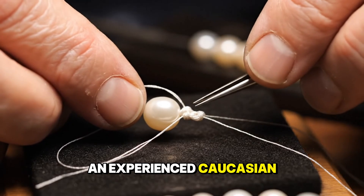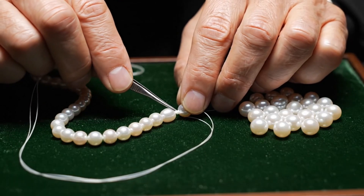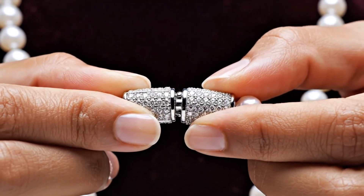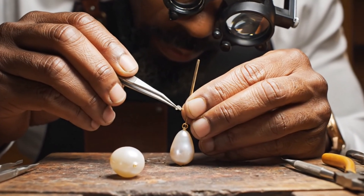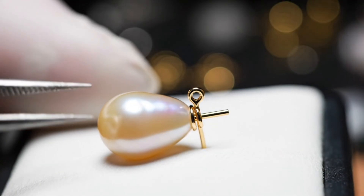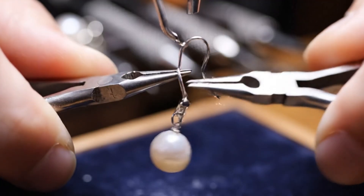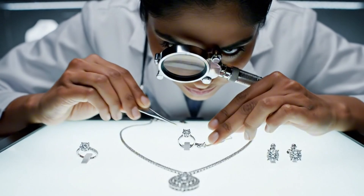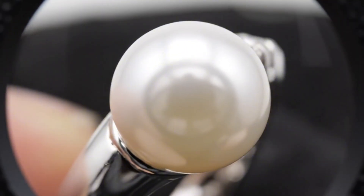An experienced jeweler with precise movements ties a tiny, tight knot after the pearl. No scratches on the metal. Diamonds are secure. Pearl is flawless.